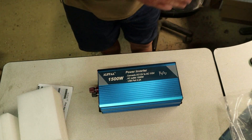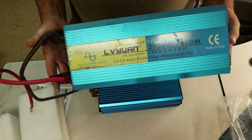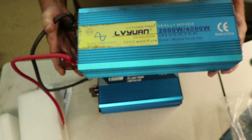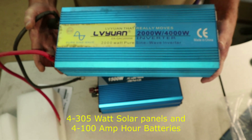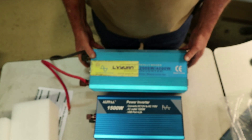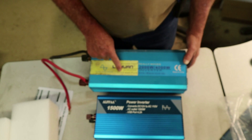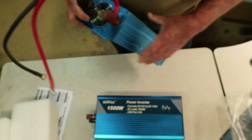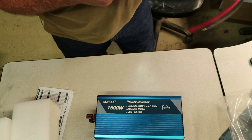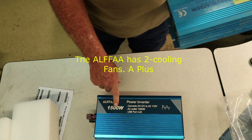Okay, we've made it back. This is one that I have been running for quite some years. I think I've got four solar panels hooked up to it — 305 watt solar panels. It's an LVYUAN, a 2000 watt pure sine wave inverter, and it kind of looks very similar to this one. They look like they're built pretty much the same way.